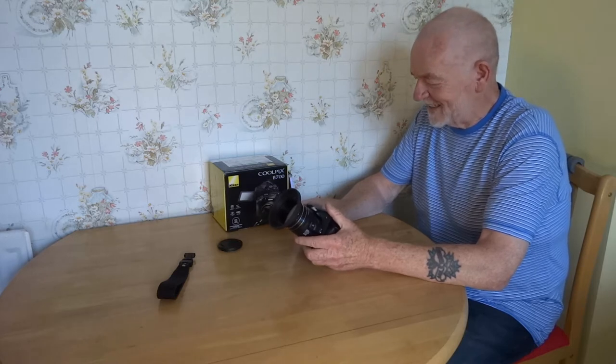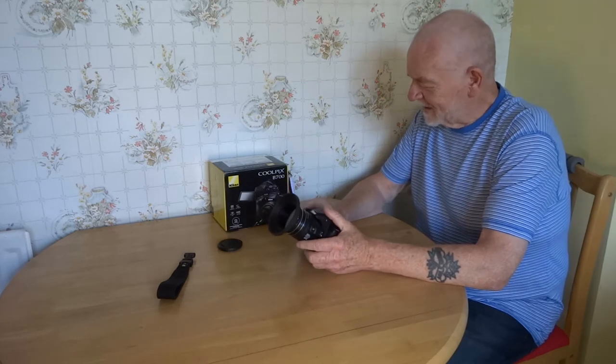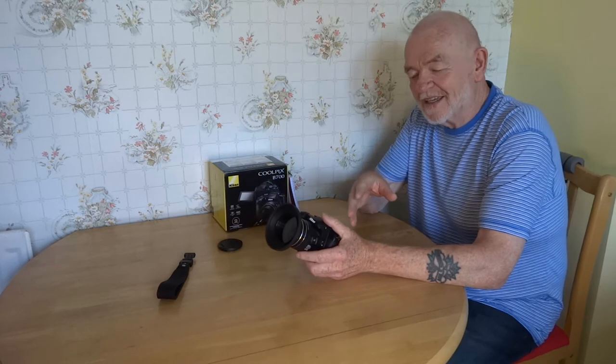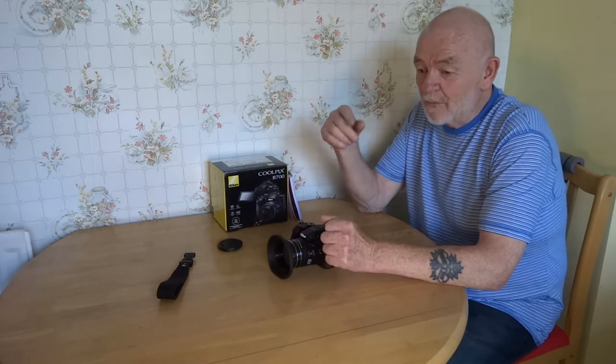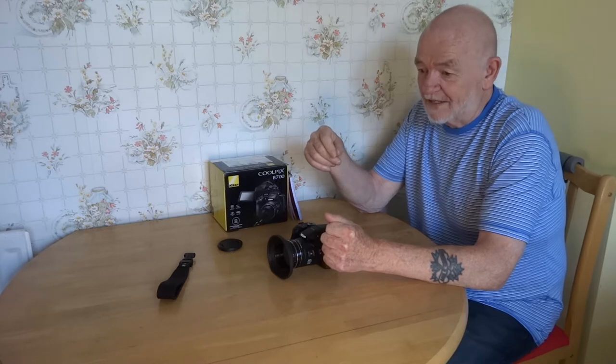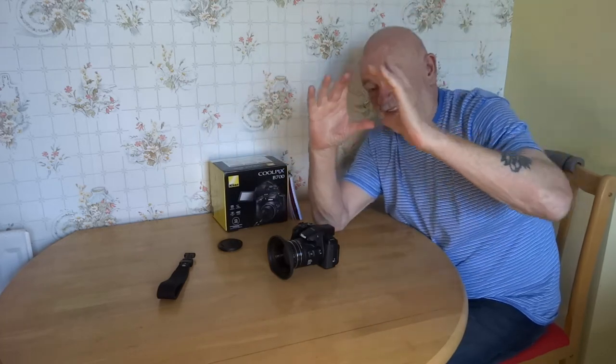It's got a 60x zoom which doubles to 120x in dynamic fine mode, and that's equivalent to 24 to 1440mm in the 35mm range. Now I have a 600mm lens made by Canon — my fingers can't stand it at the far end, it is huge. It takes 180mm filters, which will give you a clue about the cost.